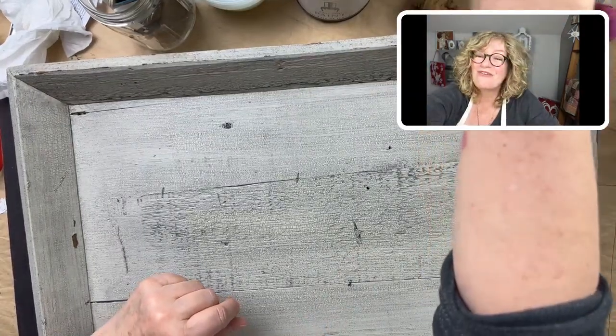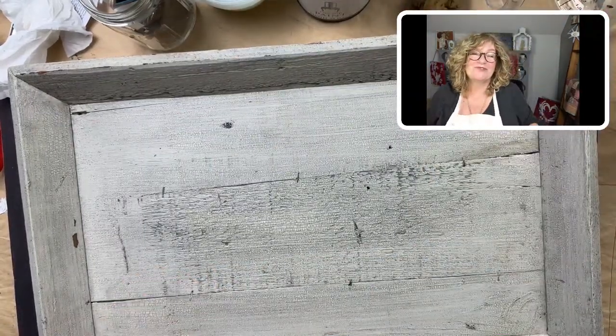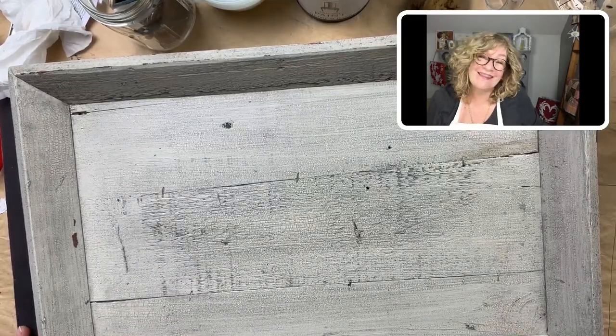Good morning everybody, happy Friday. It's Jane from Chalk Mercantile and Surface Anthology.